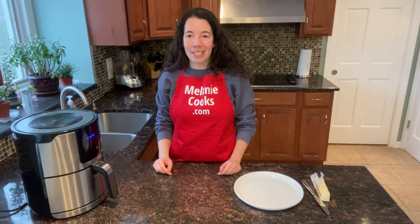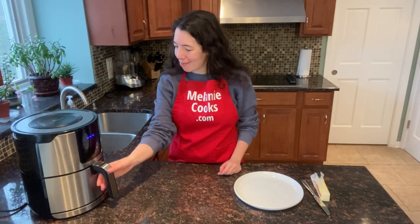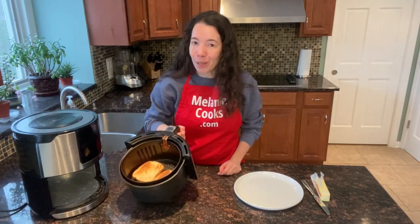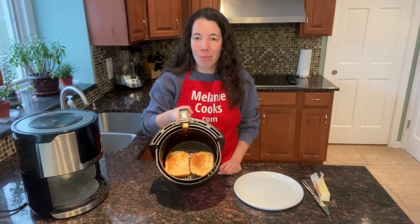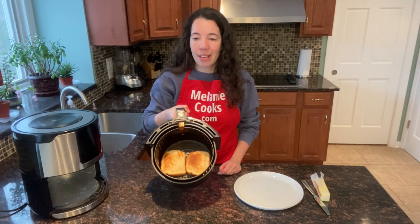Now the air fryer is done cooking, so let's take a look at our air fryer toast. Perfect! Perfectly toasted bread in the air fryer. That was so quick and easy — you will love it.